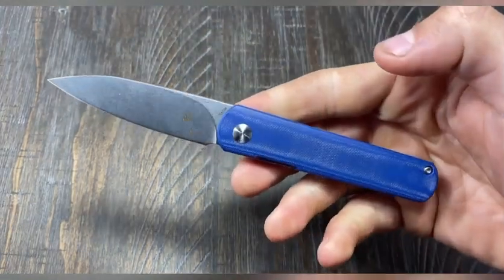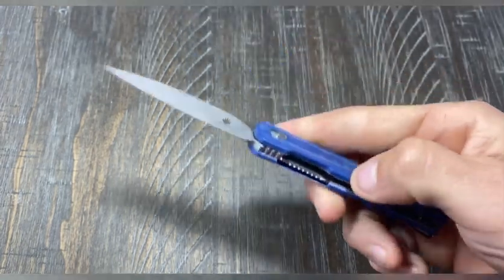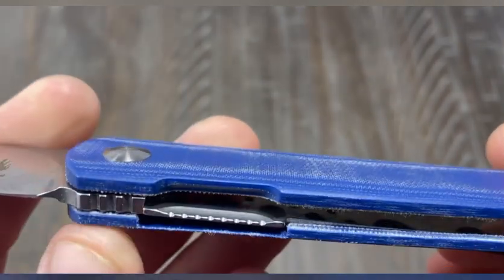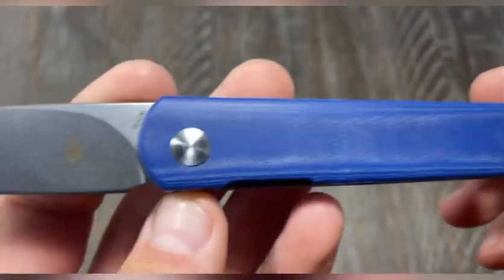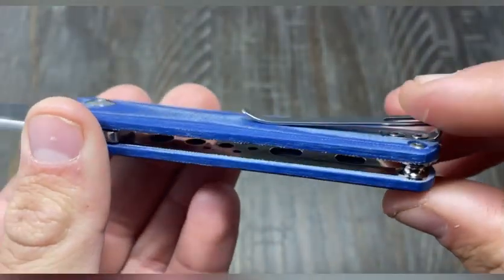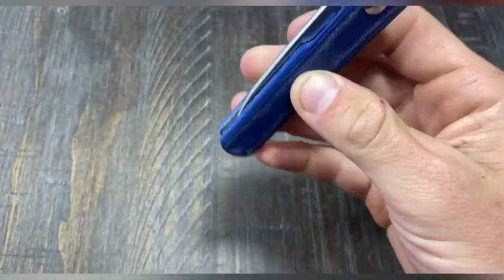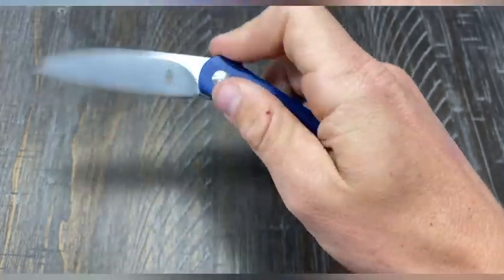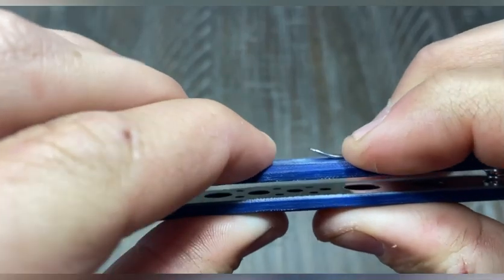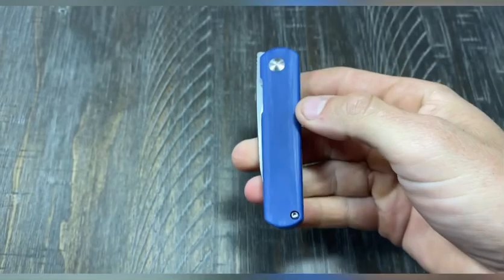It's smooth, it's on bearings. There's a skeletonized liner on the inside which lightens the load a little bit, and it has a liner lock. There's a little bit of jimping right here and a little bit of jimping up top. This knife is only a two-screw construction, which helps contribute to the light weight. Even with two screws you get a little bit of play, but not a whole lot — it's really smooth.